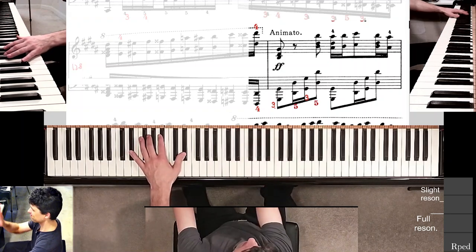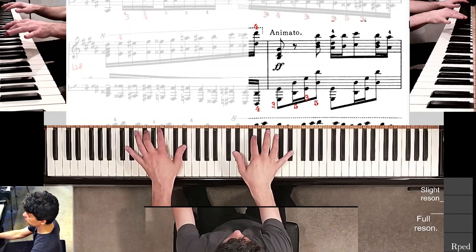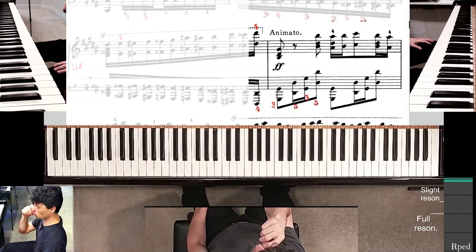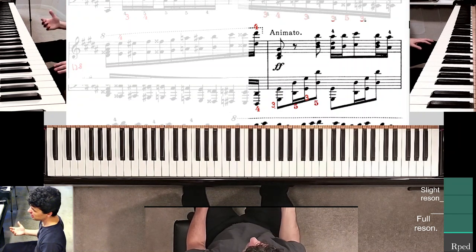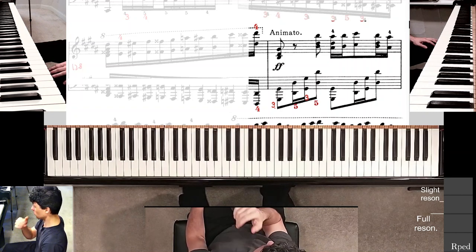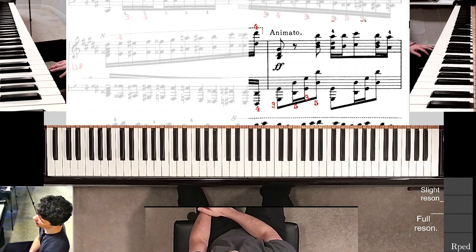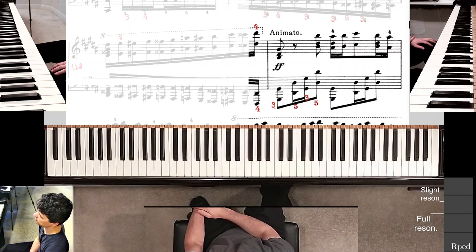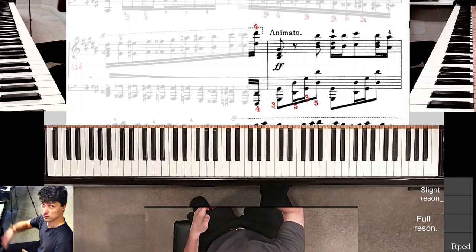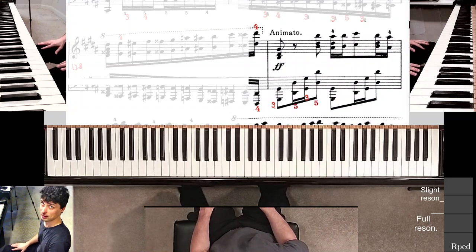You play that covered-up chromatic scale made out of octaves, and then you leap down into that chord on Animato. It's a very difficult moment. Most pianists take a little bit of time to make sure to land this chord accurately. I don't mind this idea — if you take time to start Animato, that's fine. But once you get into Animato, you really have to go like bat out of hell.